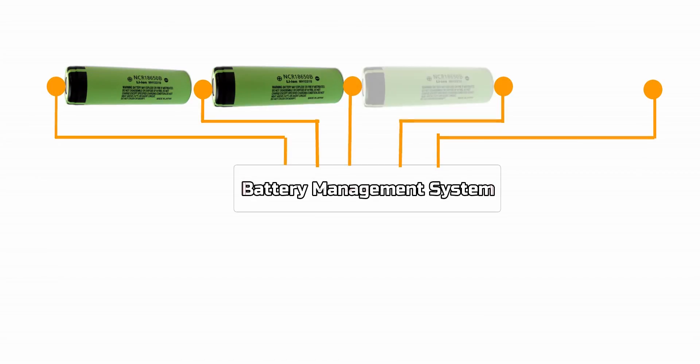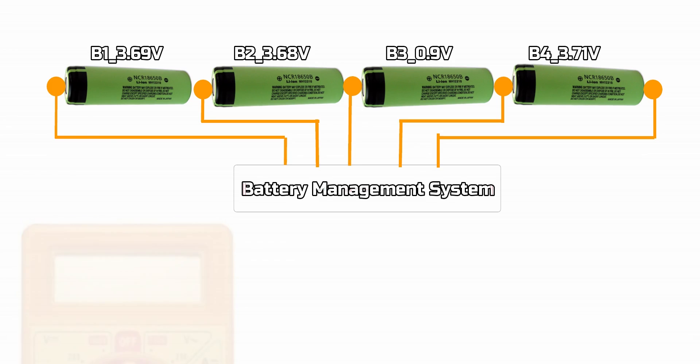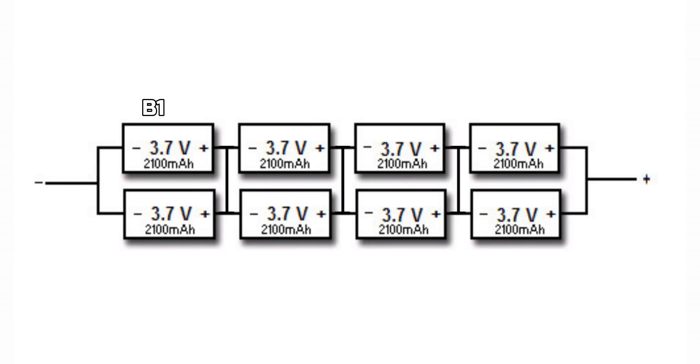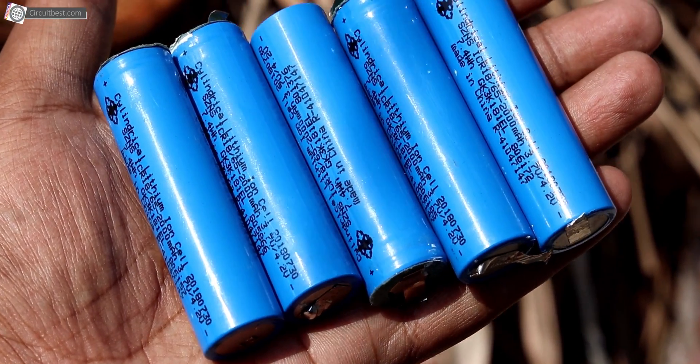I have set my multimeter to DC and checked all the battery voltages one by one. Battery number one, two, and four have nearly the same voltage, but battery number three has a lower voltage than usual, meaning battery number three is damaged. In some old laptops the batteries are connected with four in series and one in parallel each. If battery number three is damaged, you have to replace the two batteries from that group. In my case I removed all four batteries and replaced them with new batteries for great battery backup.